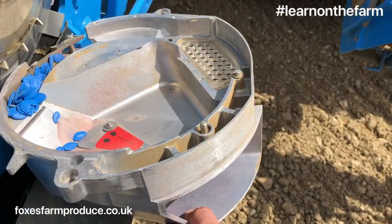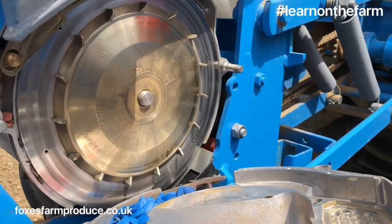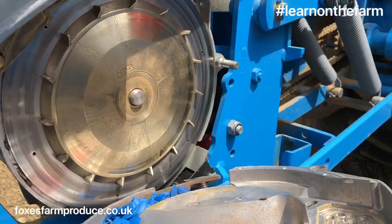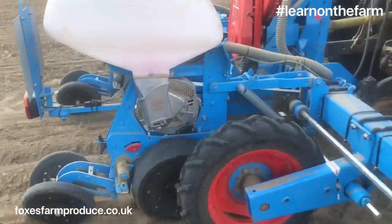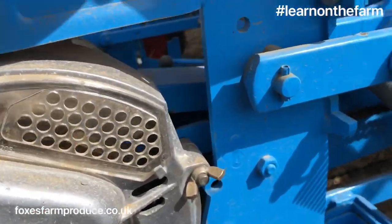We've taken apart the disc that sucks the seed here, and these holes are where the seed is sucked onto. And here we are — the pumpkins are being planted with the seed being sucked onto the disc and turning round and round.